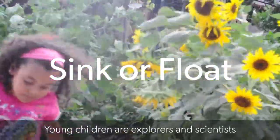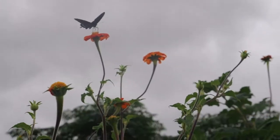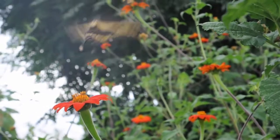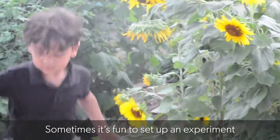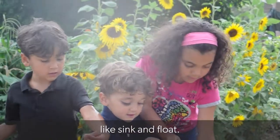Young children are explorers and scientists as they learn more about how the world works. Sometimes it's fun to set up an experiment so your child can explore a concept like sink and float.